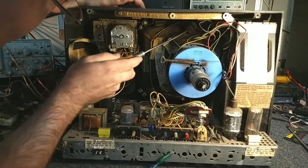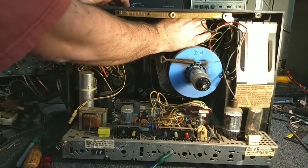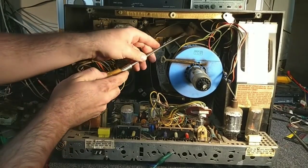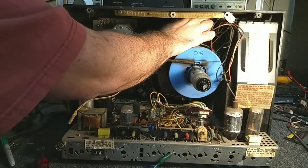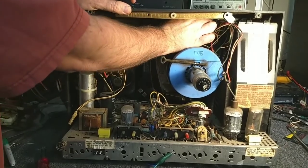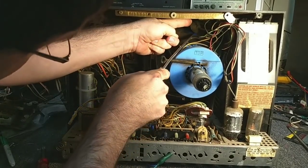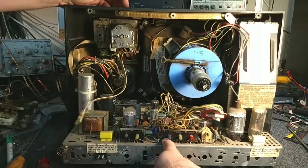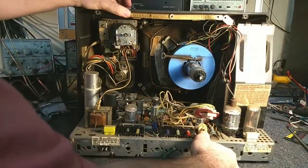There should be a clip to push on — yep. And then we can work this out, assuming it wants to come out. This one sure is fighting me. There we go. We've got freedom of movement there. The yoke's definitely going to have to come off.